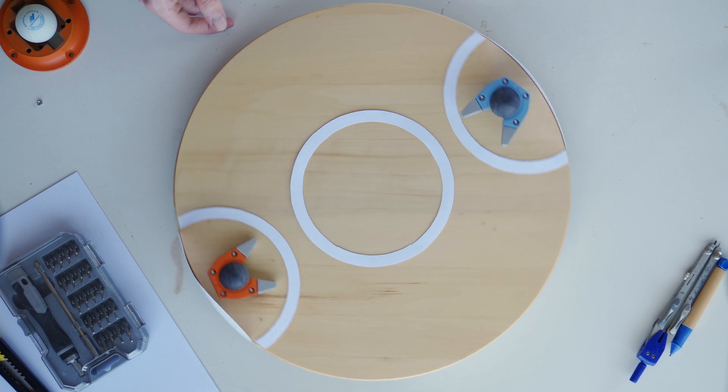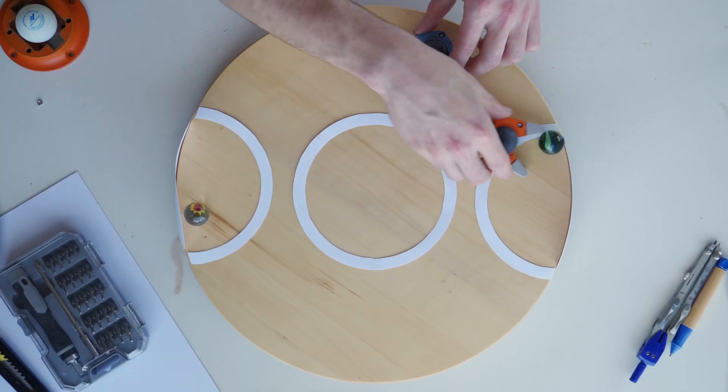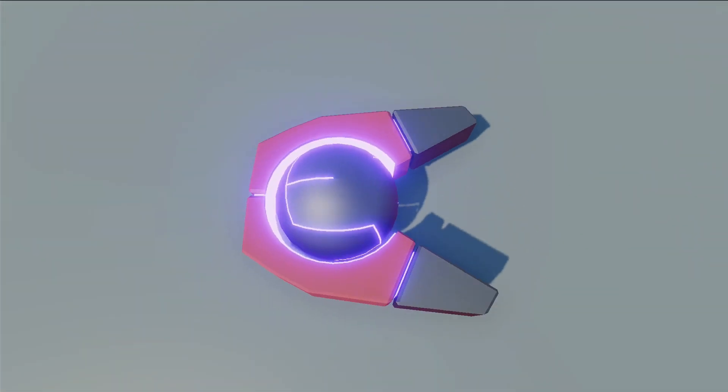Everyone plays as a robot car in an arena. In the center there are a lot of balls — you need to get as many balls as possible into your camp, even if it means stealing from the others. Simple enough. So I guess I'll need to actually make this game now.